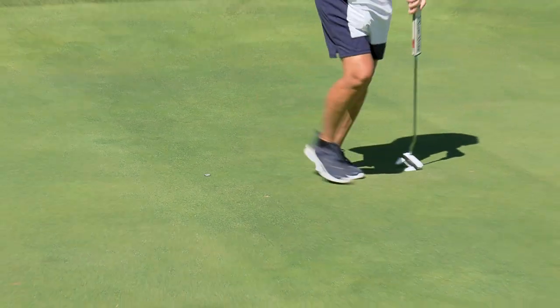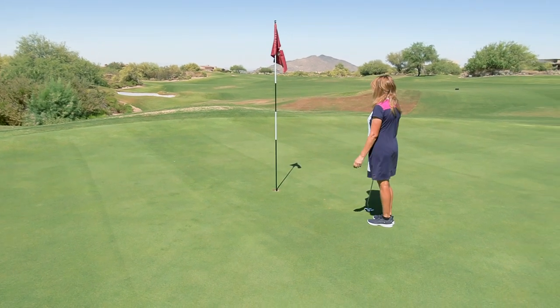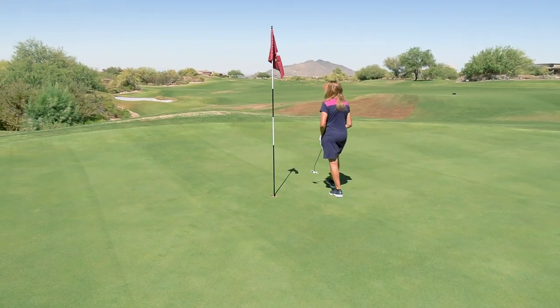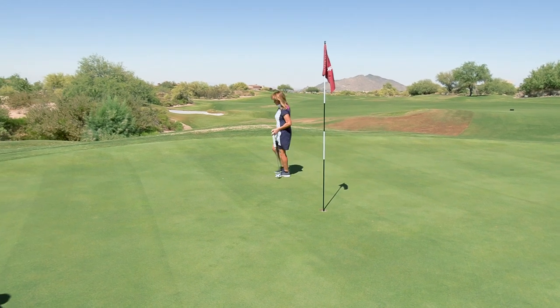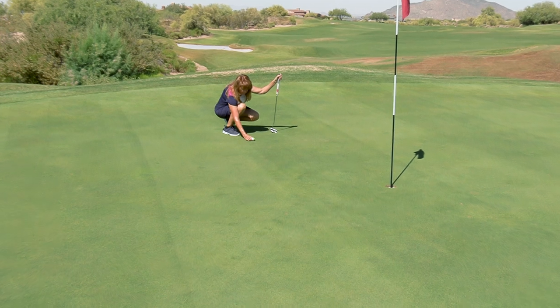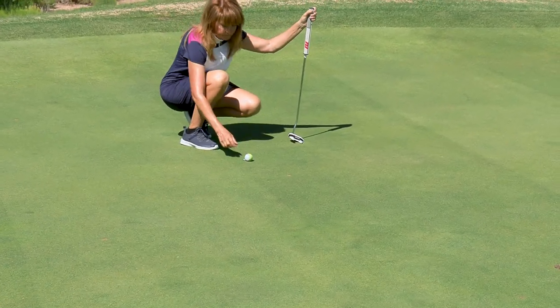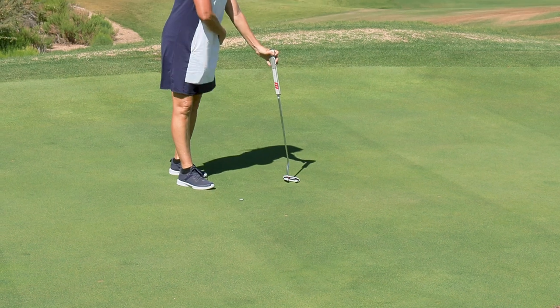Tapping it down — good care for the course. Also, when you replace the ball you have to replace it with the same ball that you lifted. Oh, she's got her favorite putting ball there — that's a no-no, you've got to put that yellow ball back.